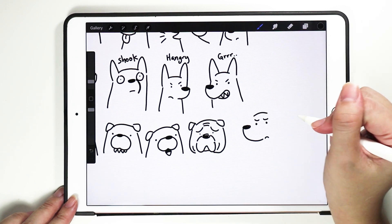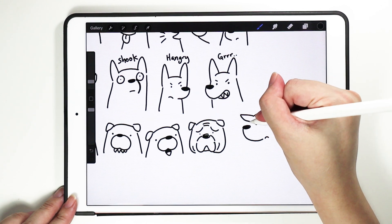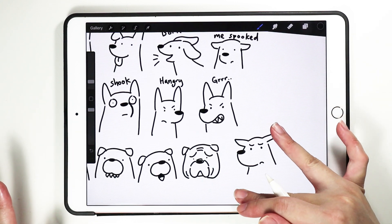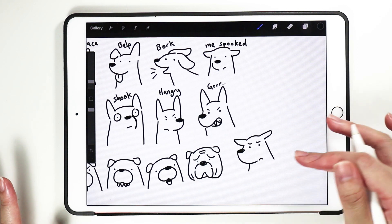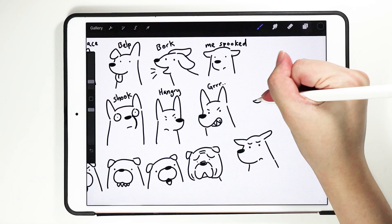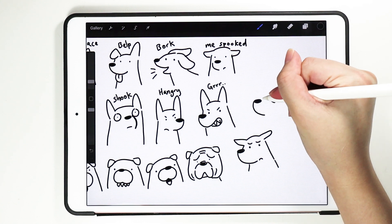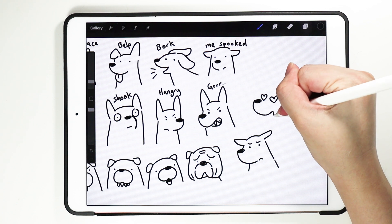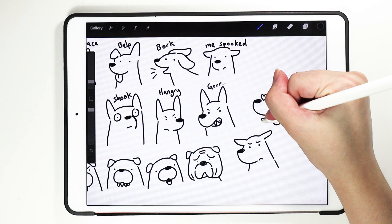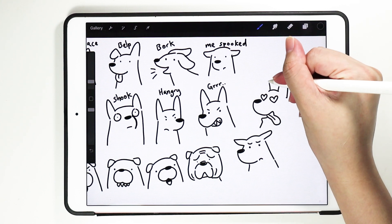When the dog is looking this way, the ear should be down. This is like 'I'm curious, I'm not sure what's going on' — it's a suspicious doggo. Or if a dog loves you so much, you want to exaggerate that love with heart-shaped eyes.